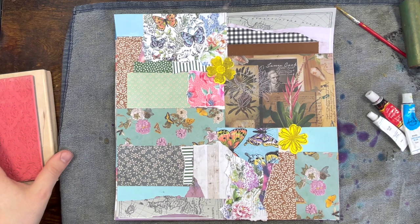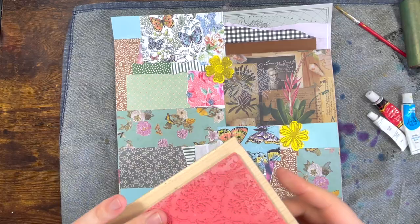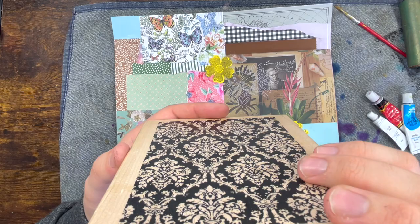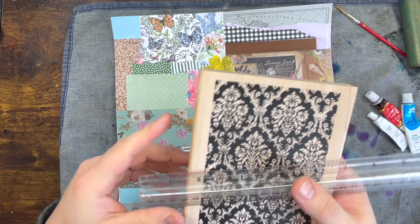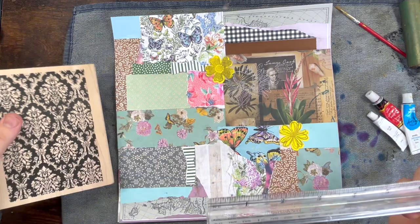I was waiting for my tram just before the weekend — Wednesday or Thursday last week — and I was on eBay, as you do, and I managed to get this wonderful new toy. It's a wooden clam stamp from Tim Holtz. It's basically a gorgeous damask motif and it's huge — the same size as my hand. I found mine on eBay for £5 including shipping — £5, that was a bargain! It's five inches by six and a half.